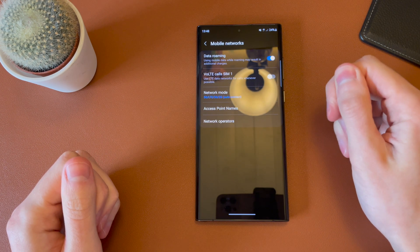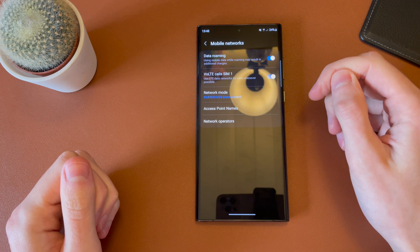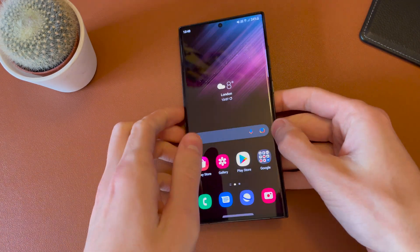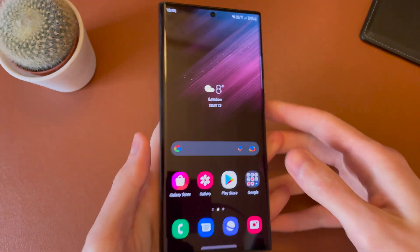And you'll see here VoLTE calls SIM 1 — use LTE data for calls whenever possible. It won't show all the time, but when it is suitable, it will use VoLTE. And you can see I've switched it on, and now in the top right we have VoLTE over 4G. So it is now activated.